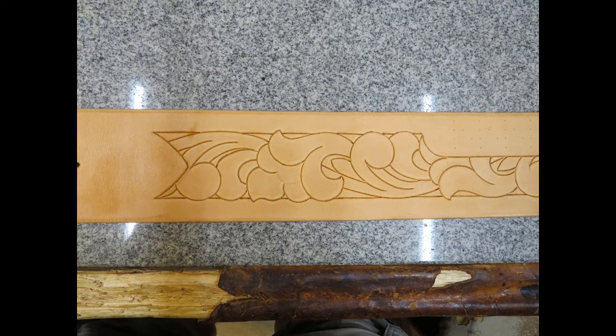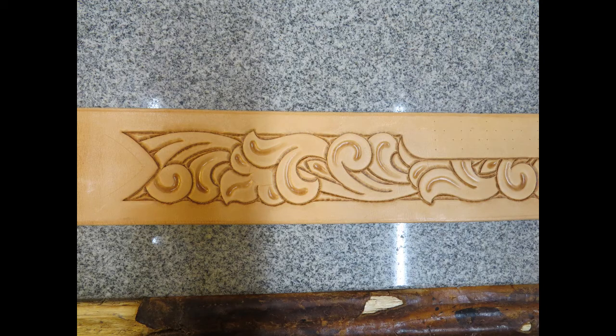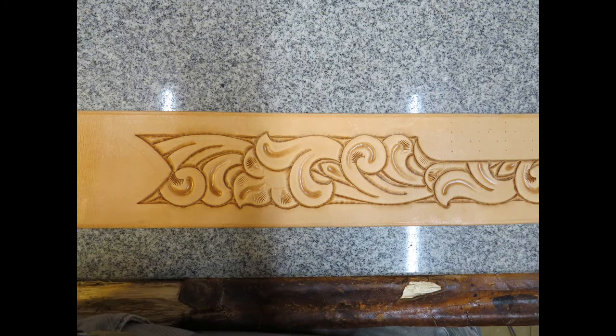The next tool is a swivel knife cutting the image into the leather. Then comes the pear shader — I'm partial to smooth pear shaders, but everyone has their own preferences. Next, I bevel the cuts. You'll notice this carving pattern escapes the border lines in places. After that, I use the camouflage tool.